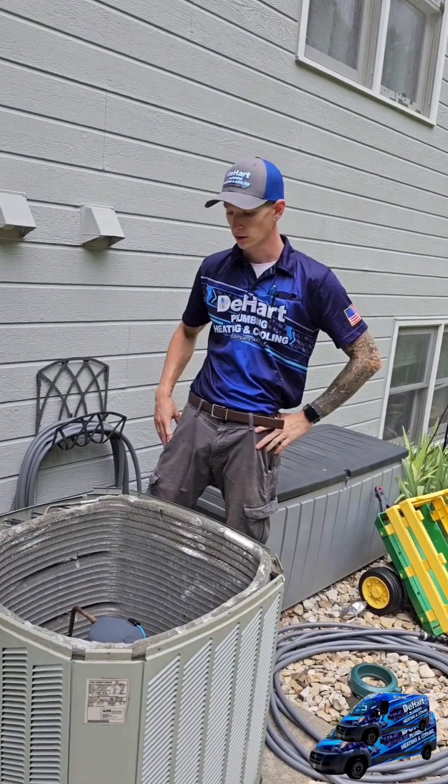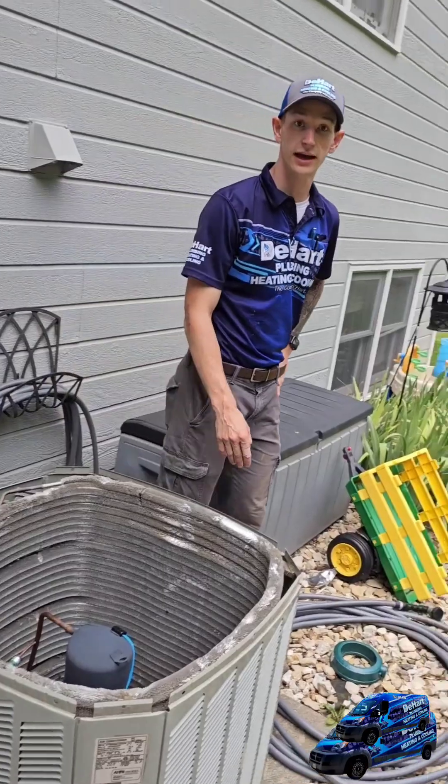Austin, tell me what we're doing today. Alright, so what we're doing, we're doing an AC VIP servicing.